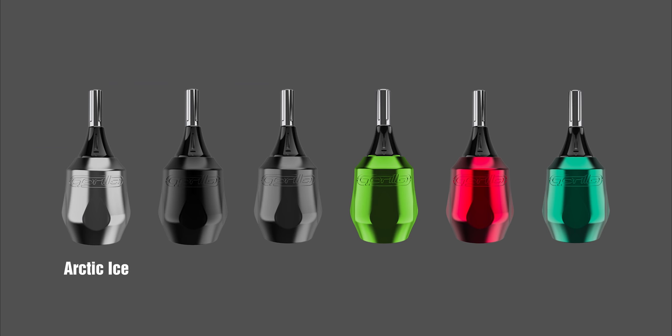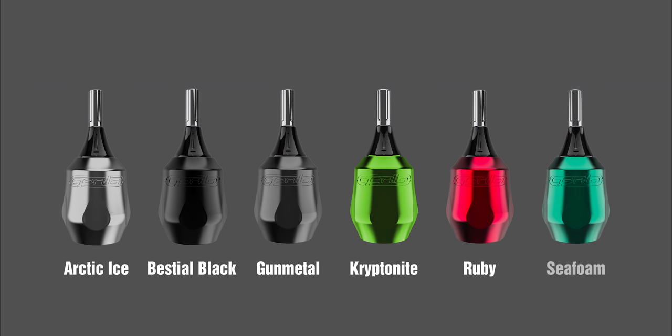The Dark Lab Gorilla Click Ergo Grips are available in 6 striking finishes: Arctic Ice, Vistyle Black, Gunmetal, Kryptonite, Ruby, and Seafoam.